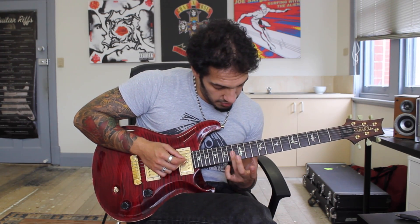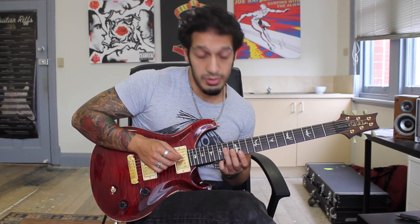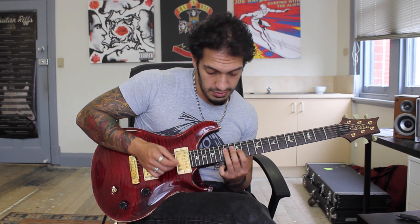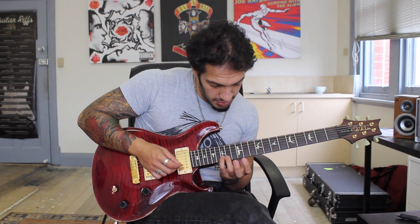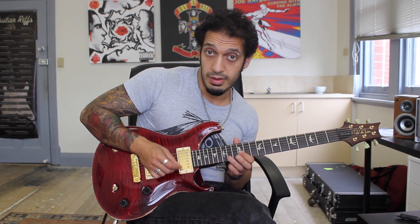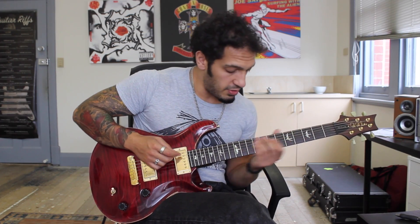Then I'm going to do the E minor that we originally had, up an octave. So I'm going to take this from 14 of the 4th string and then play 12 of the 3rd and 2nd. And then from there I want to play 15, 14, 12 on the 2nd string. So we should now have 3 arpeggios.